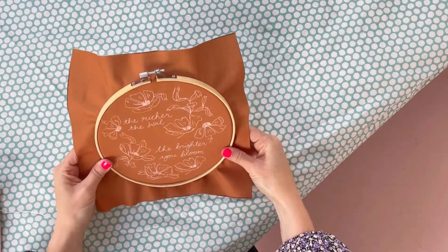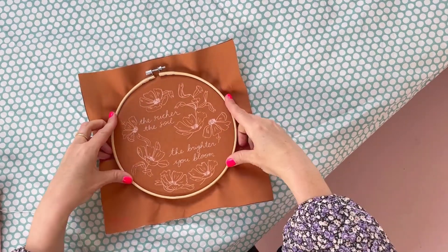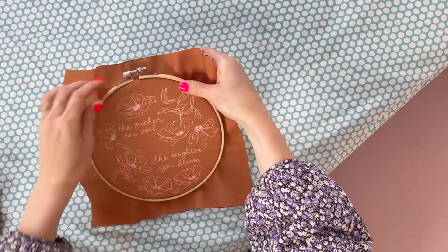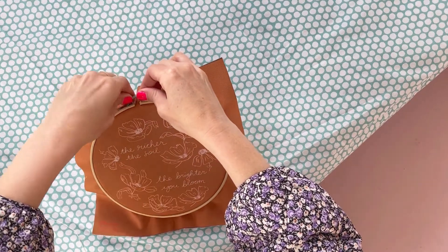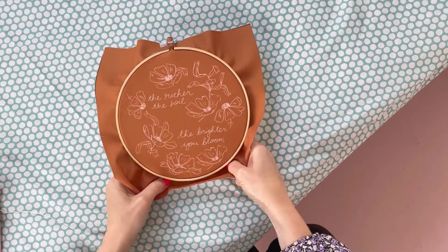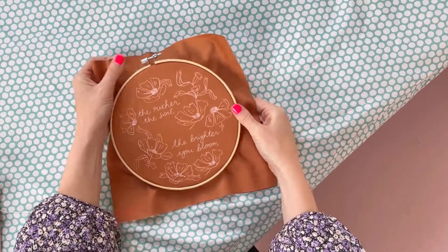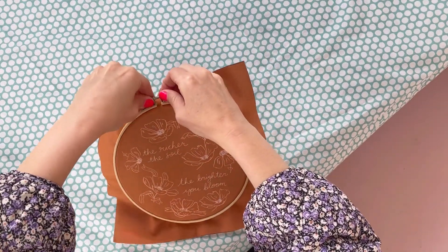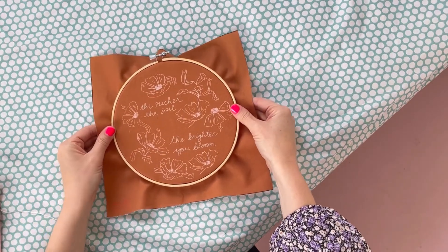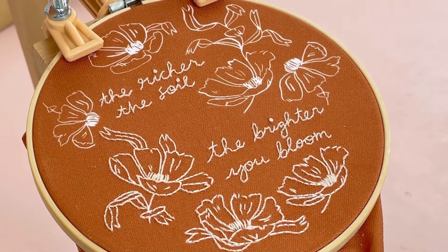You can always move it at the end once you've stitched it, so don't worry if you can't get it in the center - it's sometimes a bit annoying. When you're happy, tighten up your hoop - you want it to be as tight as a drum. Keep pulling the edges around, getting the fabric nice and flat, then keep tightening the screw until it's nice and tight.